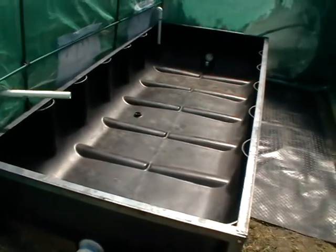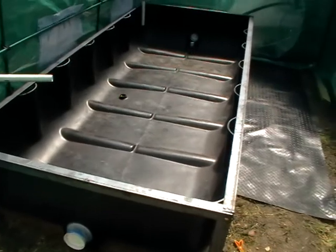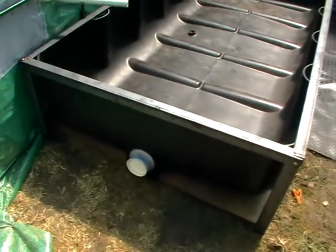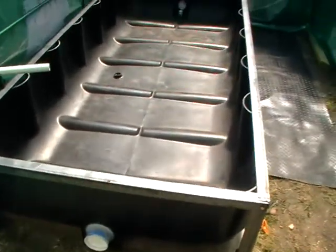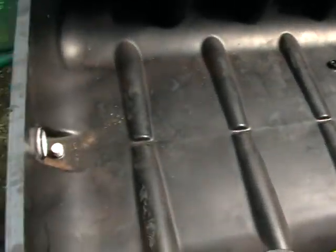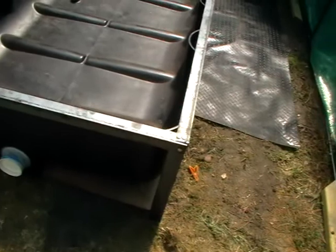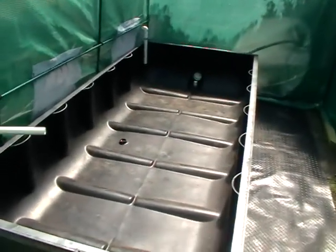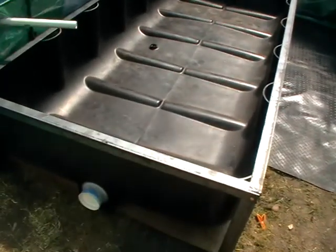Just a short update on the tanks we're putting in. I wanted to do this update before we fill them all up with water and have plants in there, because it's going to be pretty hard to see anything. You'll see again still frames — all really strong, sturdy. Yeah, just a quick update for Aquacrop.